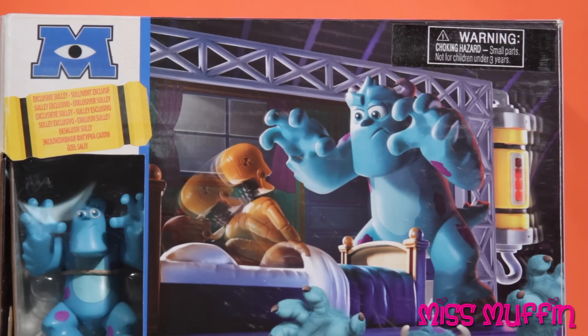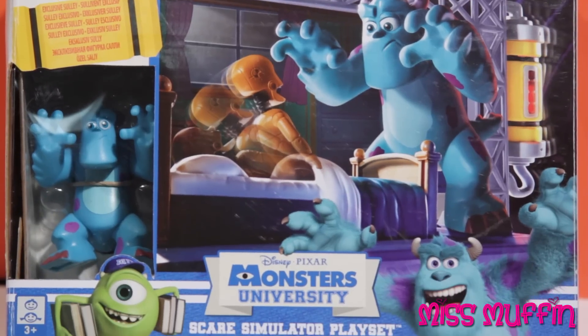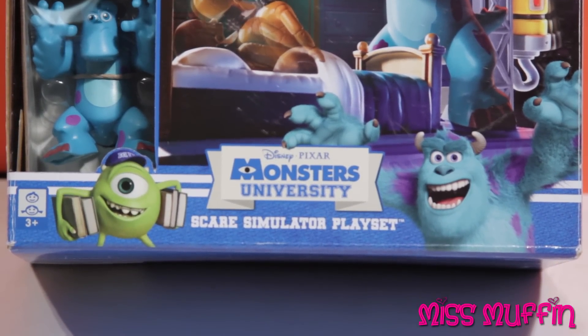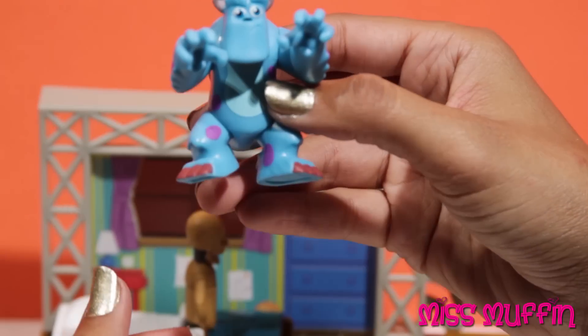Welcome, friends, and what a beautiful day to play. Ms. Muffin here, so let's get started. Today we're going to look at the Disney Pixar Monsters University Scare Simulator Playset. Let's get started.